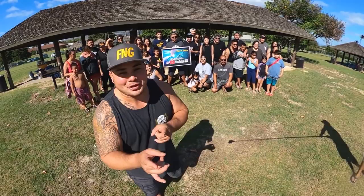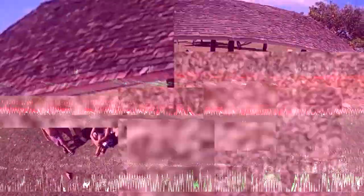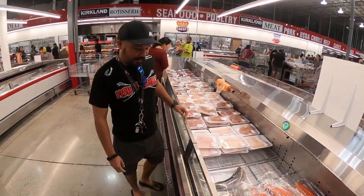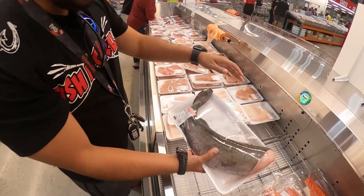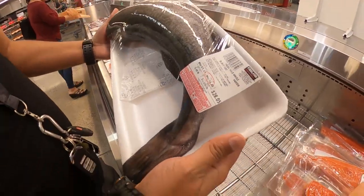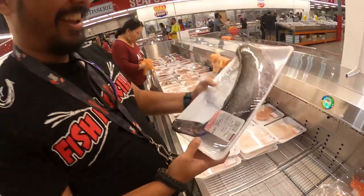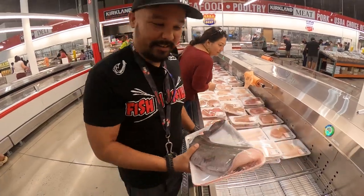Thanks for tuning in for this episode of Fishing Grills! We're in the seafood section and this last one here looks interesting — fresh, wild black cod. We've never had that, so let's see what we can do with it. We're going to pick this up and see what else they've got.